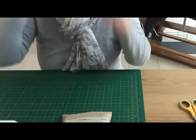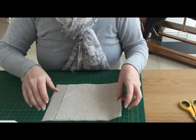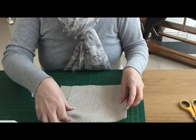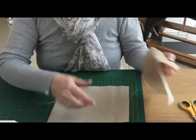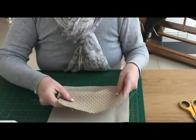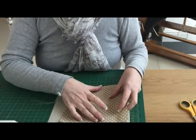It only takes little scraps of fabric. You need two pieces: one piece that's eight and a half inches long by six inches wide, and another piece that's seven inches long by six inches wide.